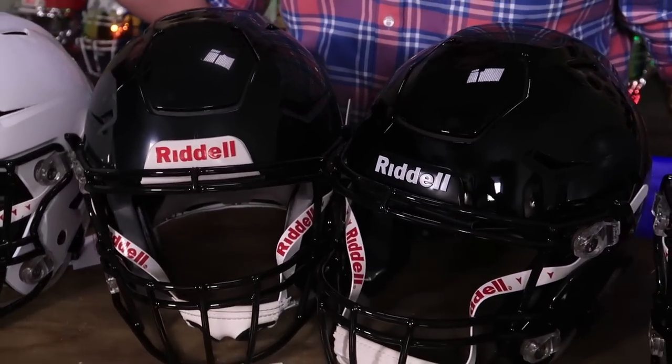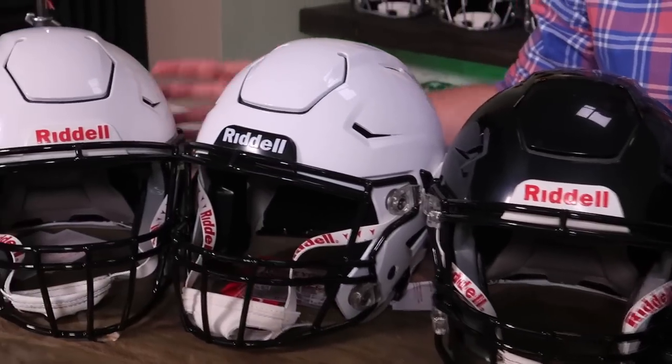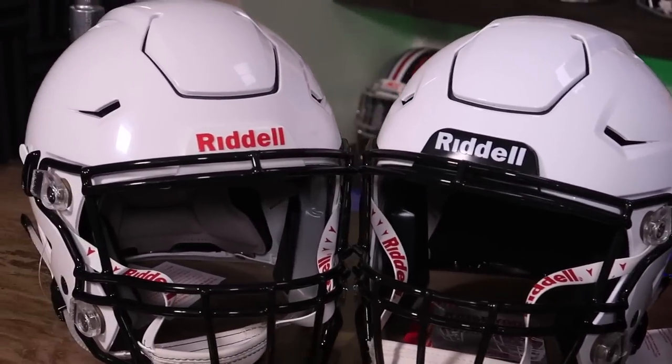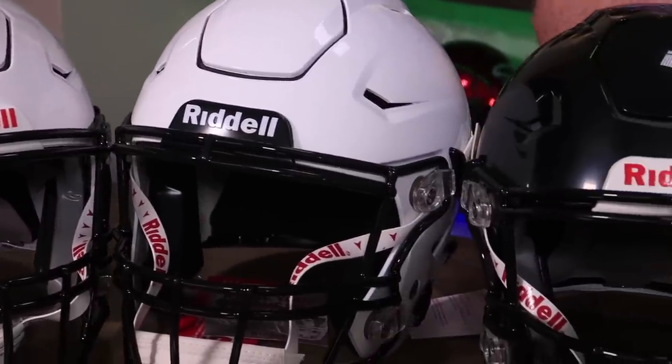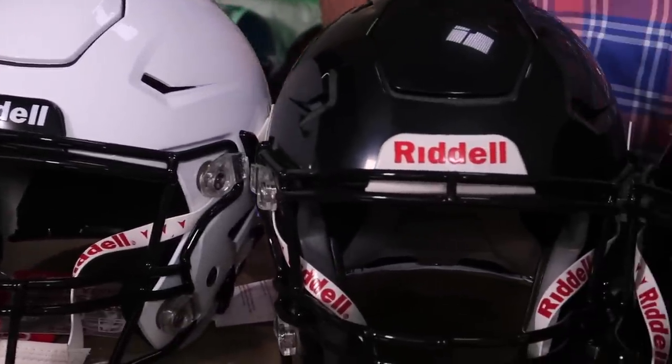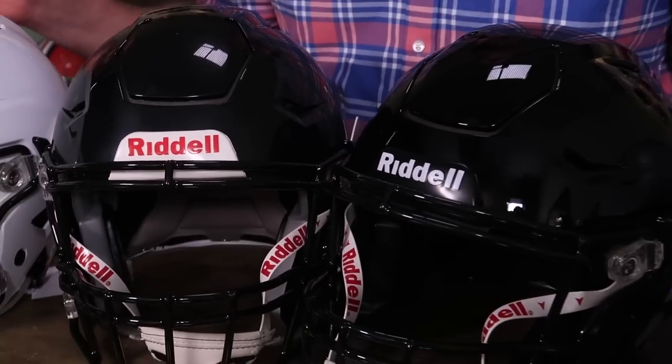The gloss white is painted on top of an impregnated white shell. The gloss black is painted on top of an impregnated black shell. If you have a gloss red or a gloss blue, those are all painted on top of the shells that are in those colors out of the gate from the manufacturer.